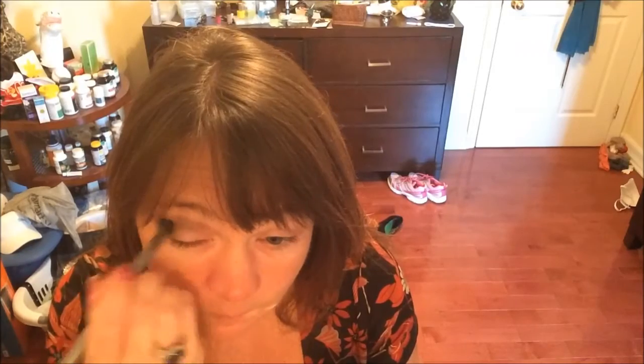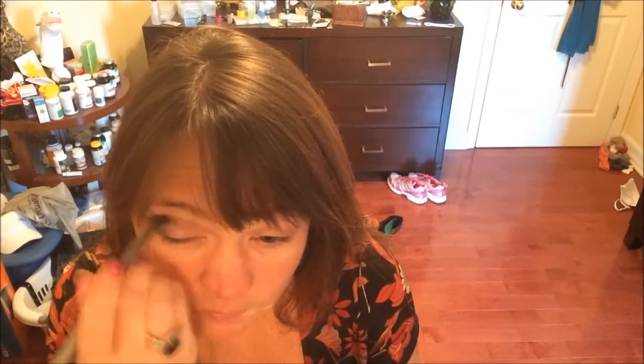I end up with this lovely smoky eye — I just move the powder around. Because I've got that Mineral Fusion primer, I'm really able to move the color around because it's got something to adhere to. It's not just going to end up falling down onto my cheeks as I move and adjust the makeup, which means I don't have to come back and clean up anything.